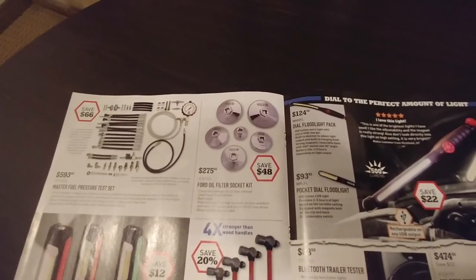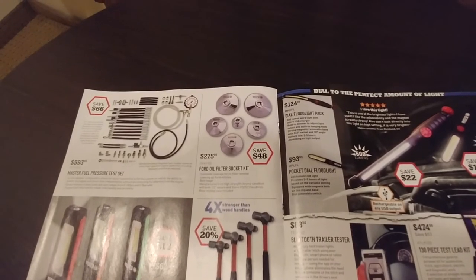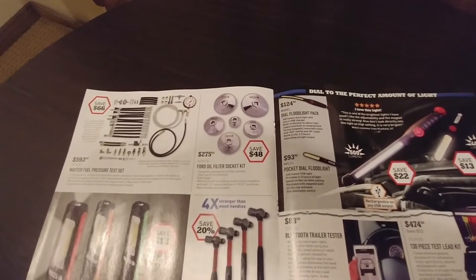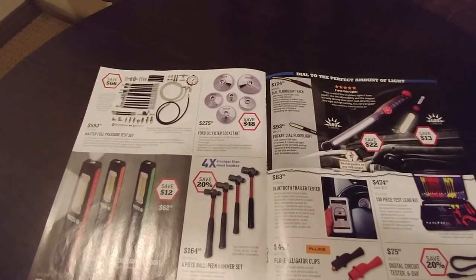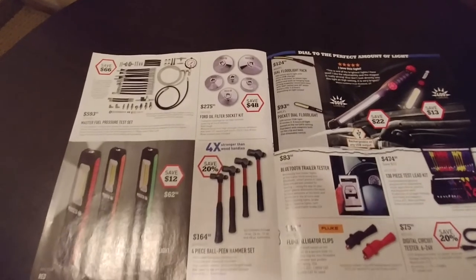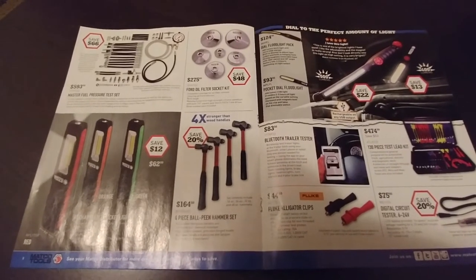Ford oil filter socket set — if you work on one specific line of vehicles, sure, but otherwise it's hard to justify. If you're a Ford lube guy, it's hard to justify that much money because they don't pay you very well for doing that job. Just use a regular filter wrench or filter strap. My go-to is filter pliers for a canister filter, and then you can buy the specific socket for the plastic canisters.